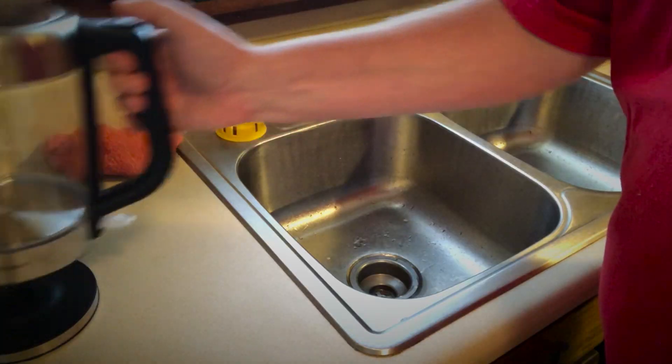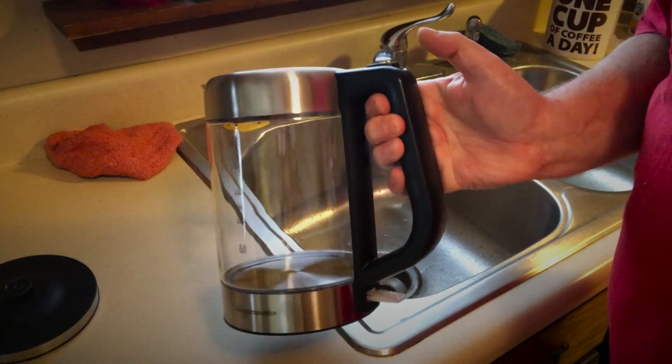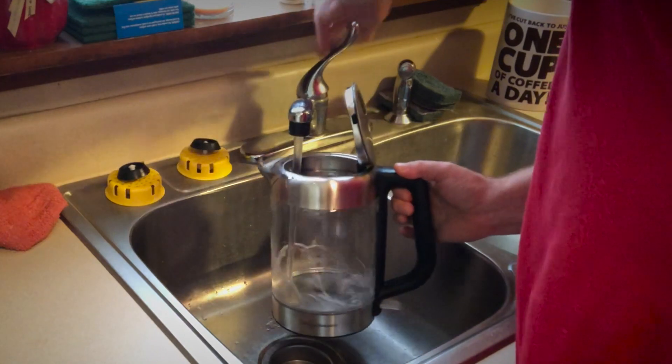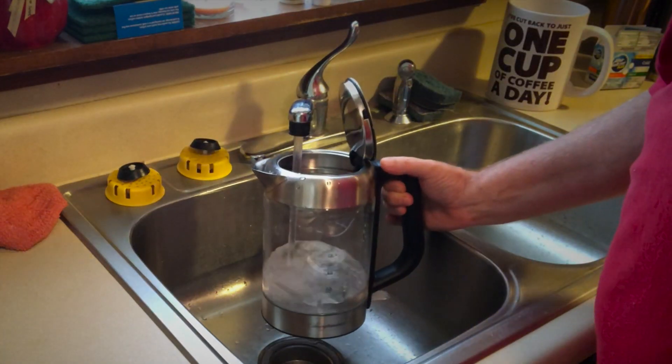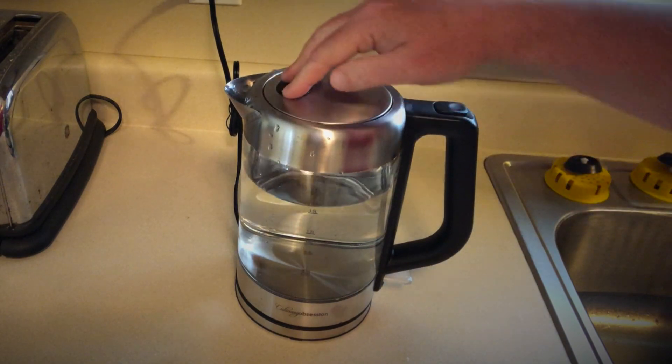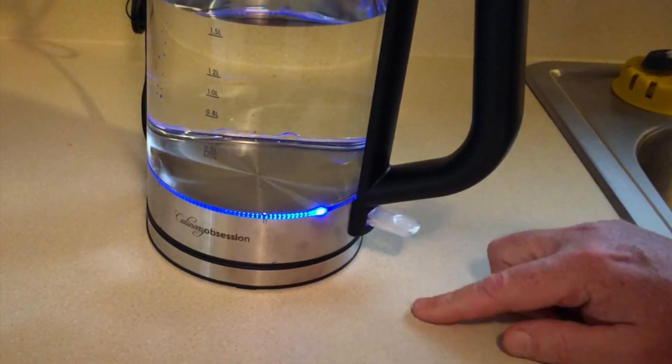Let's see what we got. They claim it's the best hot water heater for tea, coffee, soup, and more. Let's find out. First, let's add some water. All right, let's see what happens.